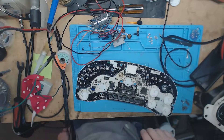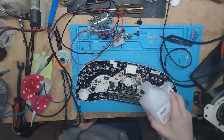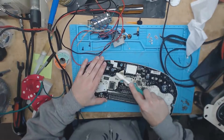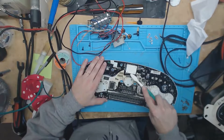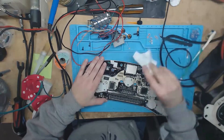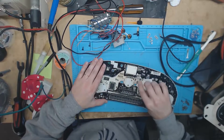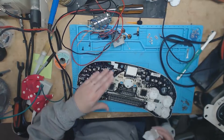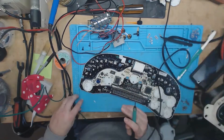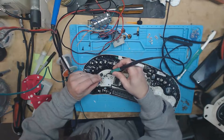Let's take a little rubbing alcohol and get all the flux off. I missed a couple of these — let me take care of them over in the boost converter for the screen over here.